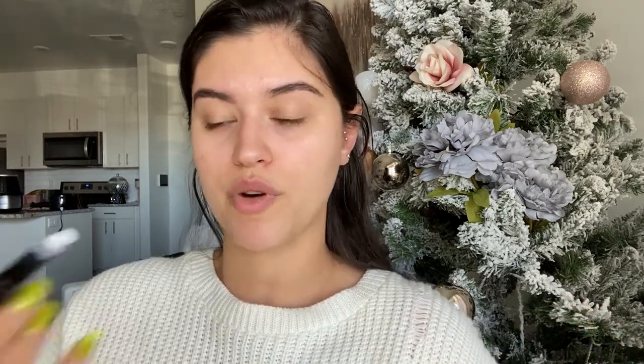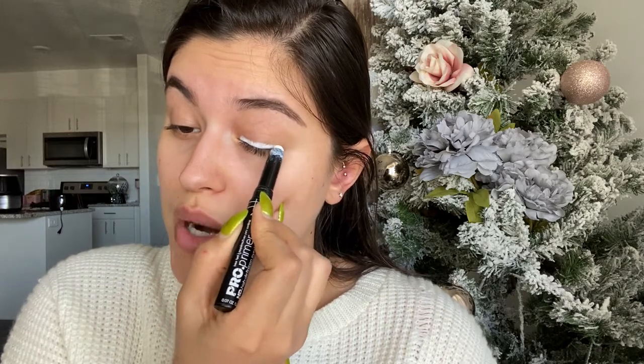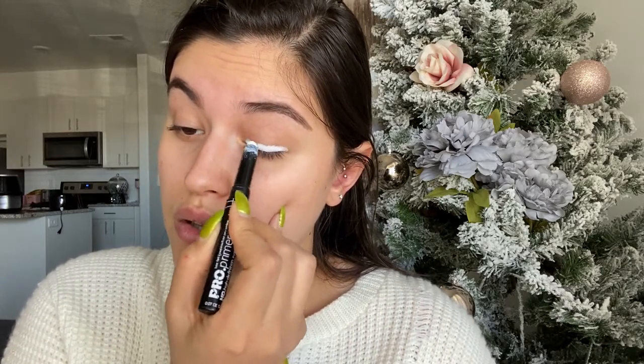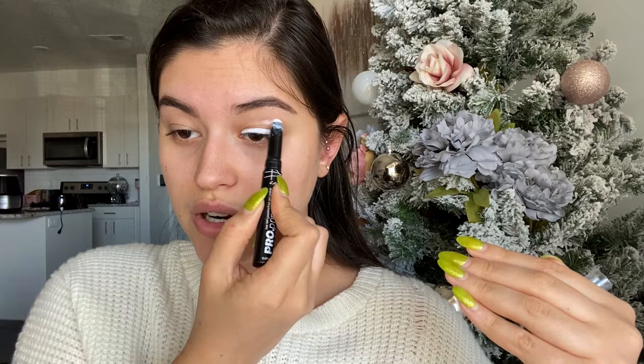I already put on sunscreen and did my eyebrows, so now it's time to start on the eyes. As always, I'm going to take my primer. This time I want to make sure the primer is in a very specific spot because of the bold color I'm going to be using — I really want the primer to help that color pop. I'm putting a lot of color here, and because of the way my eye falls, I'll also put some up here.